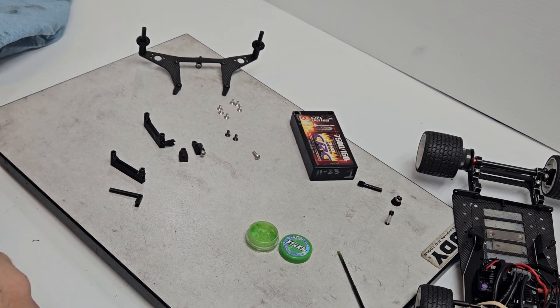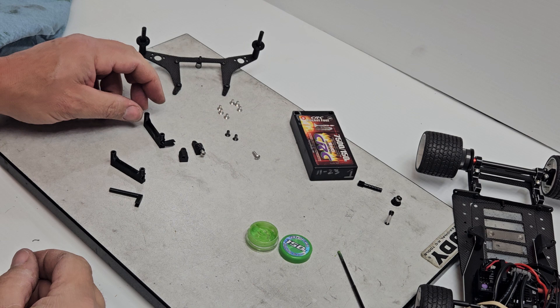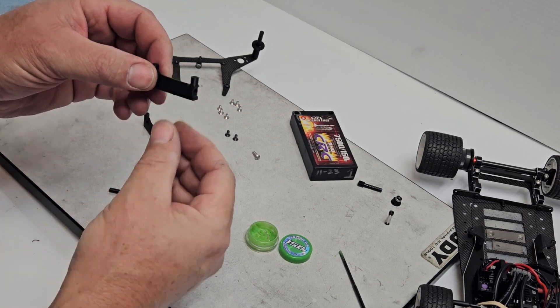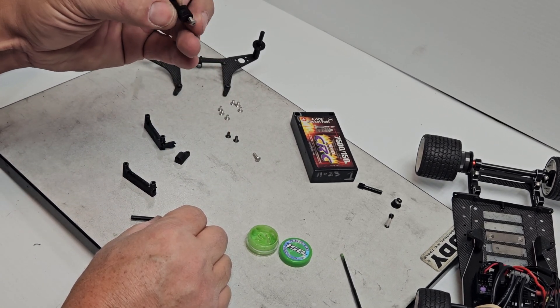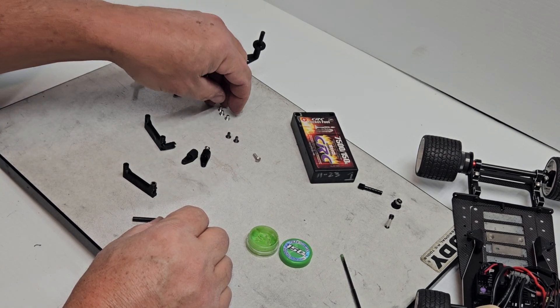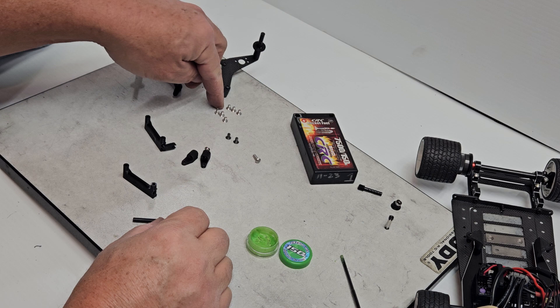Quick video to show how I'm building these enclosed dampers. When you buy the dampers, you're going to get a complete set to do the whole car: two damper tubes, two damper rods, two damper catches — these are directional, so you'll have a left and a right, marked on the side.